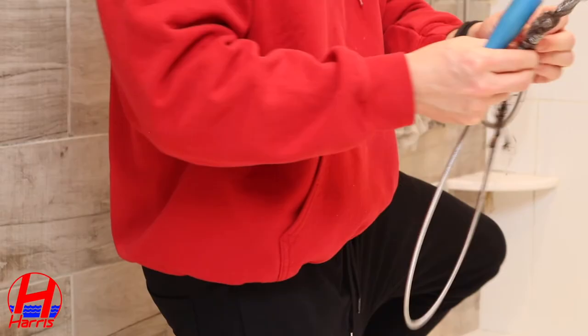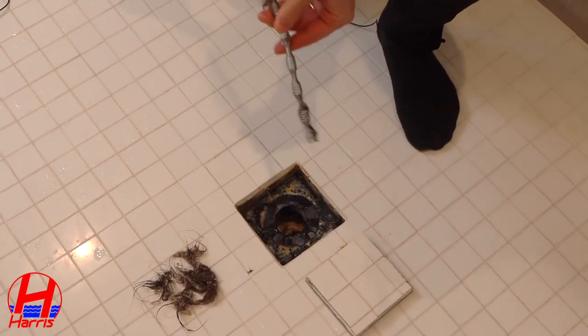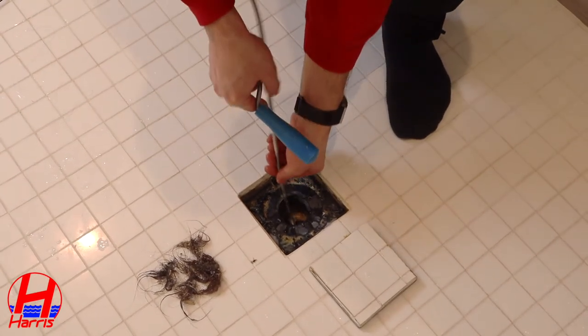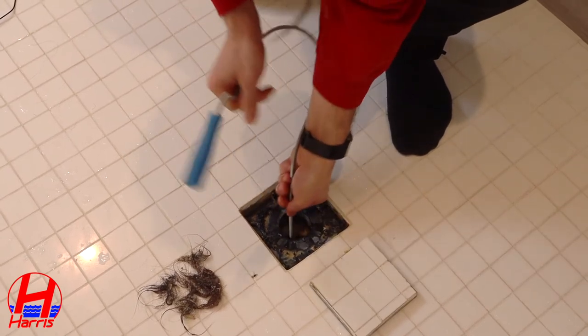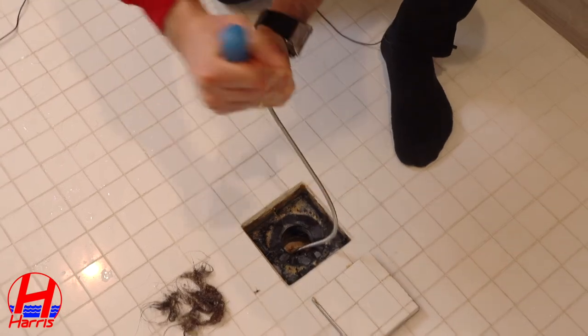You probably want to wear a pair of gloves. We're going for round two — we cleared off most of the snake. We're going to insert it just like we did the first time: push down, hit a little bit of a wall, and nice and slow you're just going to turn.